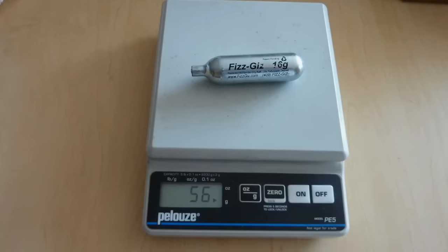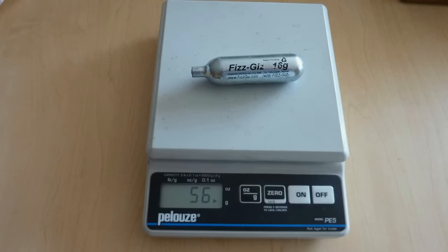After we fill it, we need to weigh it again. At 56 grams, we find it contains 14 grams of CO2. The load can be increased slightly by chilling the cartridge and warming the tank.